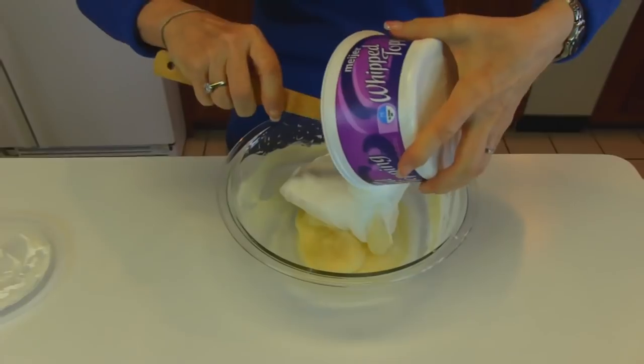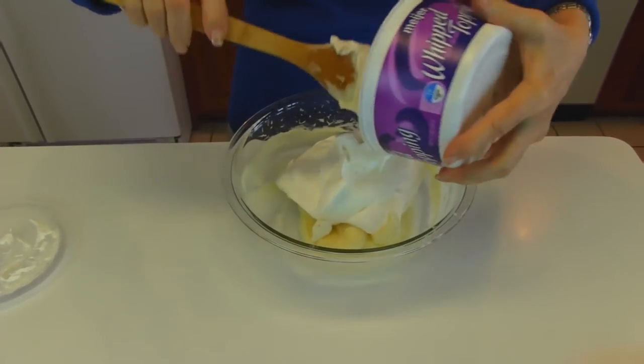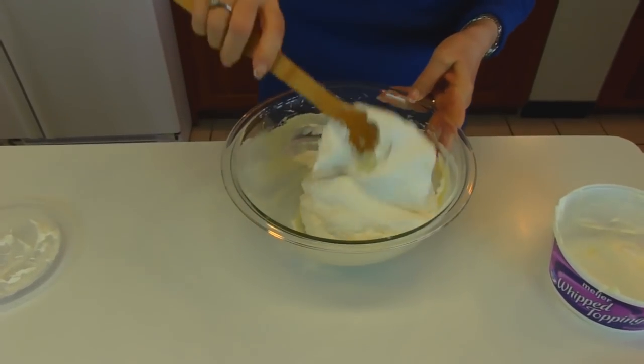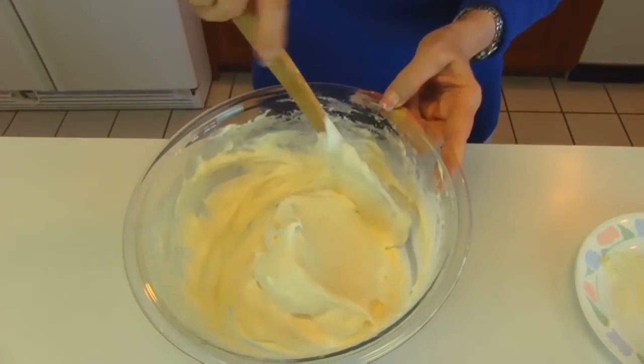What I want to do is fold it in so we should have a nice fluffy result. Here's the layer that goes on top of our crust, and you can see it's nice and fluffy.